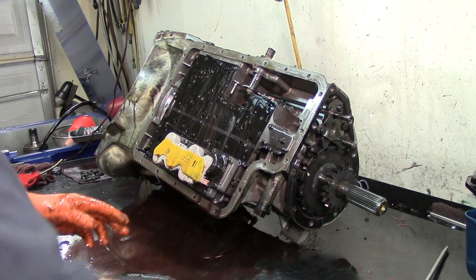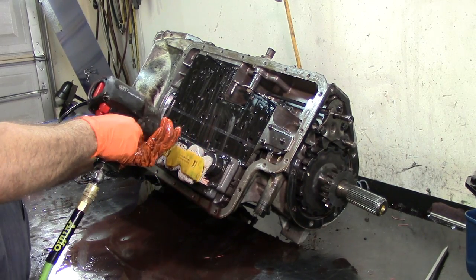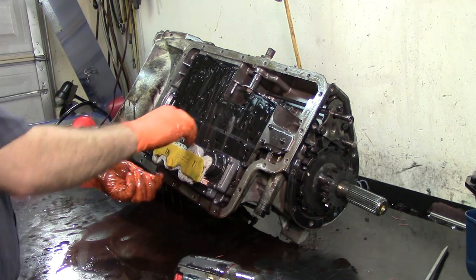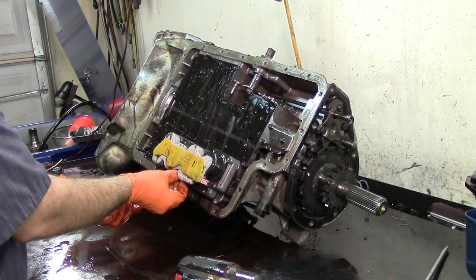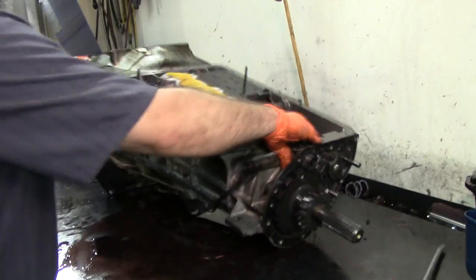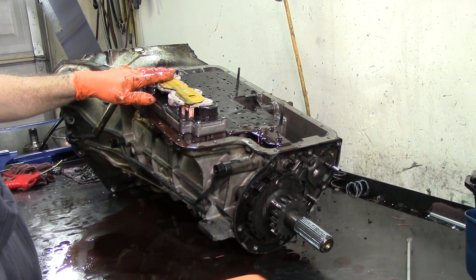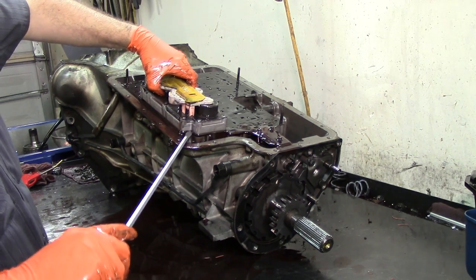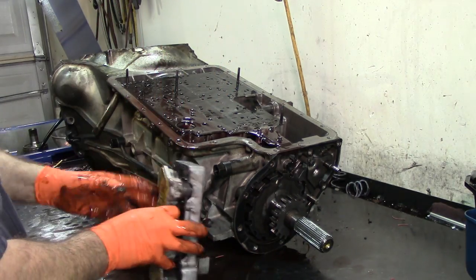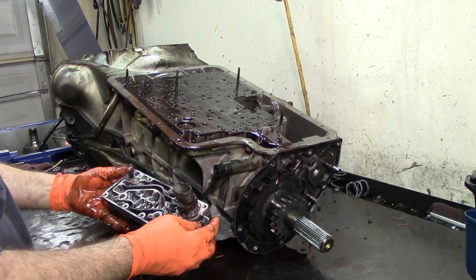Torx 30 to take our solenoid pack off. Let's remove our T30 bolts. As you can see here, this solenoid pack has already been replaced — you can see the yellow cover. Normally you'll see them with an orange cover or a clear cover. That check ball was probably giving them issues and that's probably why they replaced the solenoid pack here.